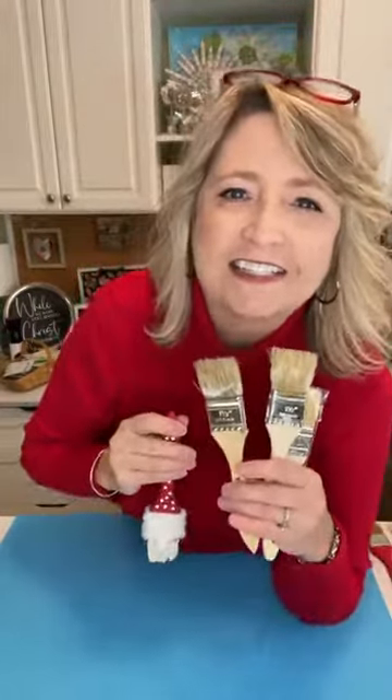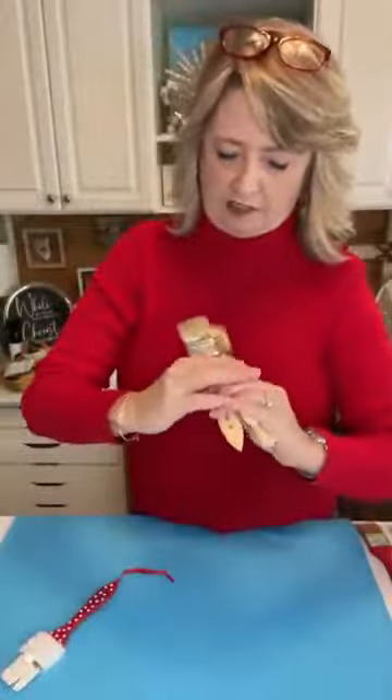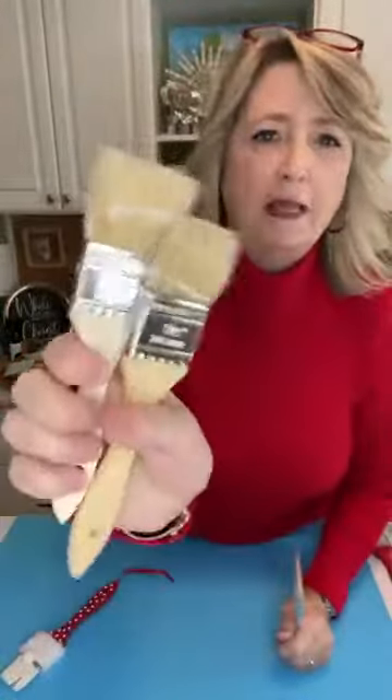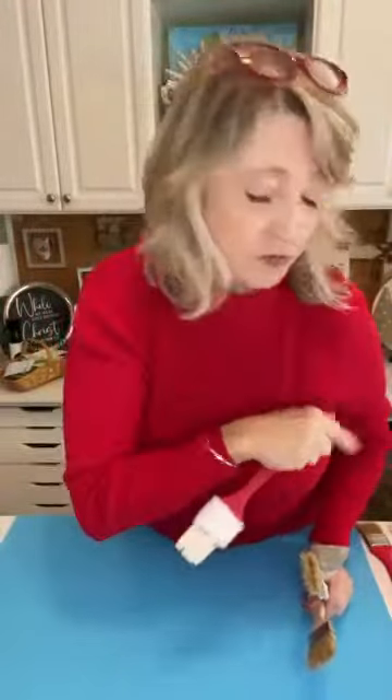Hey crafty friends, it's Heidi Scott with DIY Dreaming. I hope you're having a wonderful day. On this video tutorial I'm going to show you how you can turn some cruddy paint brushes — or new ones — just inexpensive chip brushes, into the most adorable Santa ornaments. I'm going to show you a variety of them.